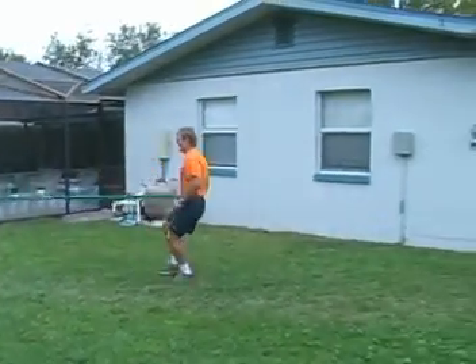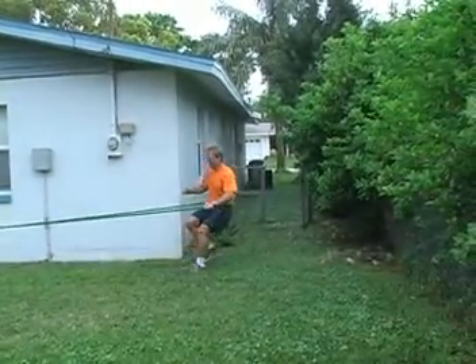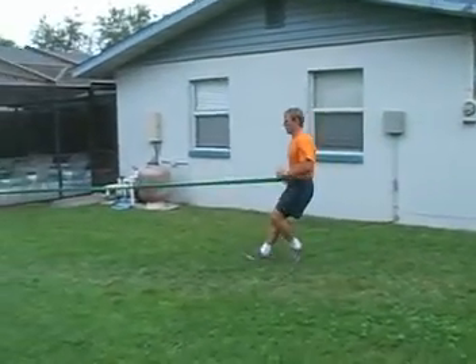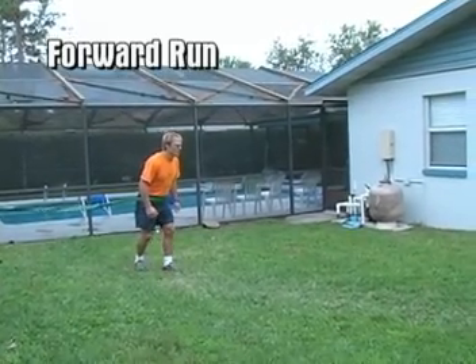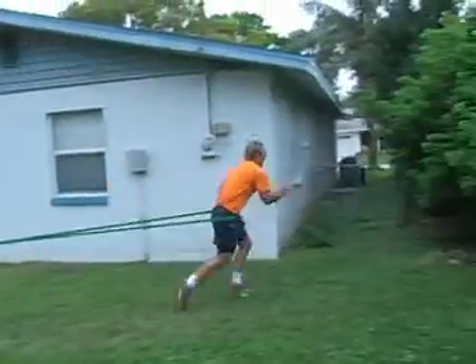The backward run — again running on the balls of the feet, leaning backward slightly to maintain balance. The forward run has the athlete leaning forward, again running on the balls of the feet.